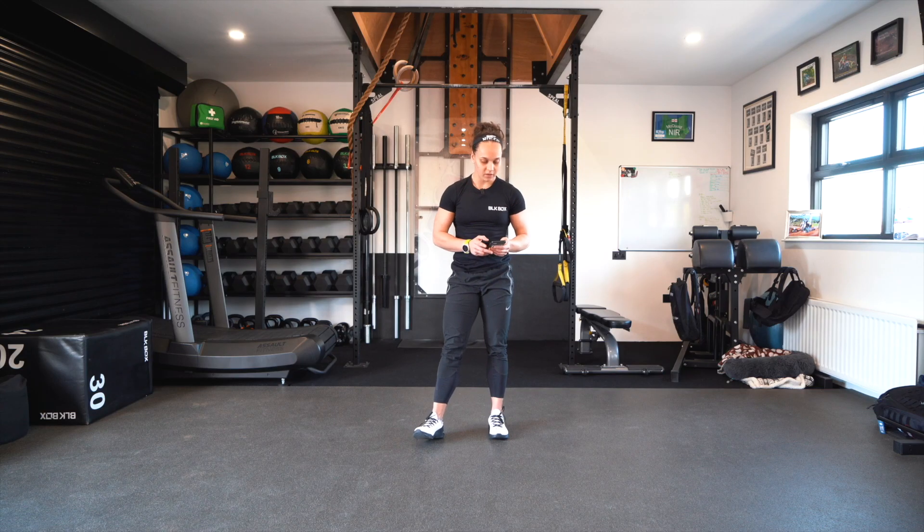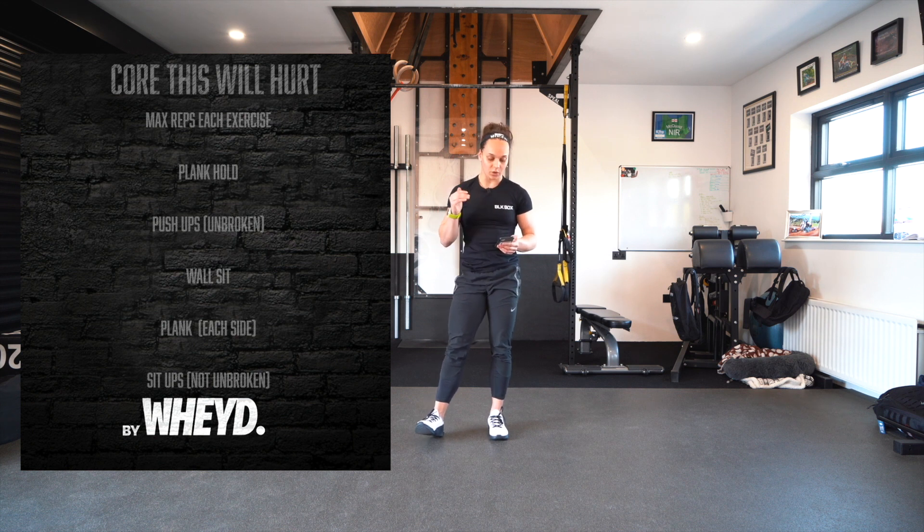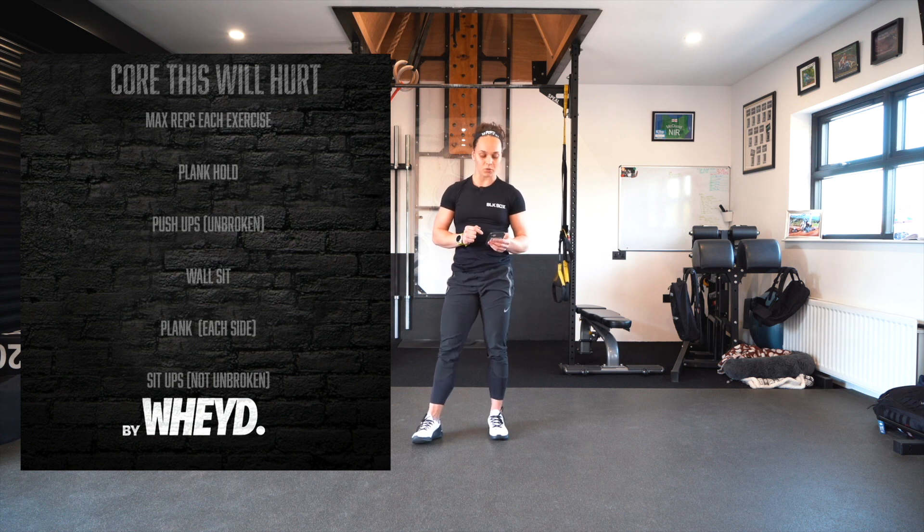Workout four for the Home Alone Open is called 'Core This Will Hurt.' We have six exercises for max reps on each. The first is a max plank hold, second is max unbroken push-ups — it has to be an unbroken set. Next is a max wall sit, then max side plank right, max side plank left, and finally max sit-ups in 90 seconds. You'll have one minute rest between exercises.